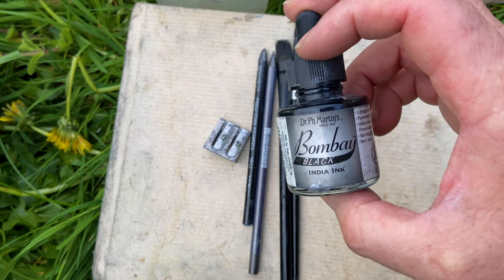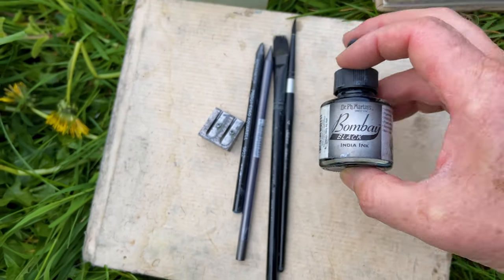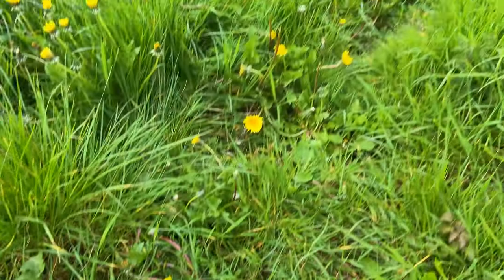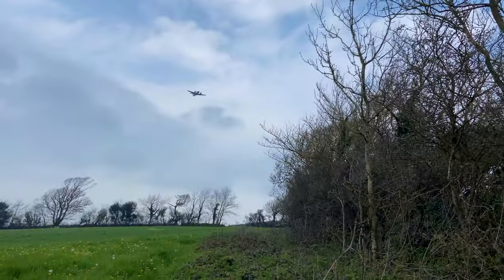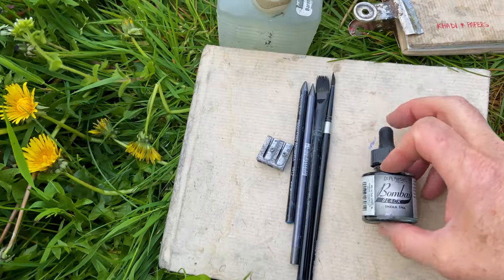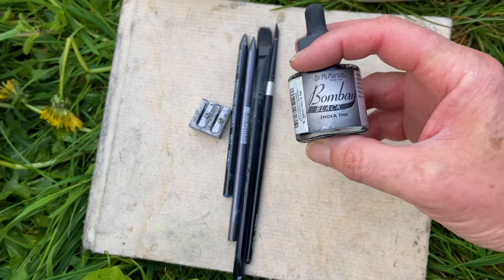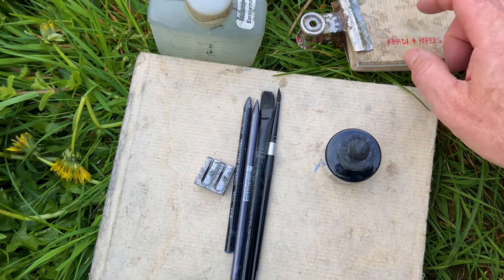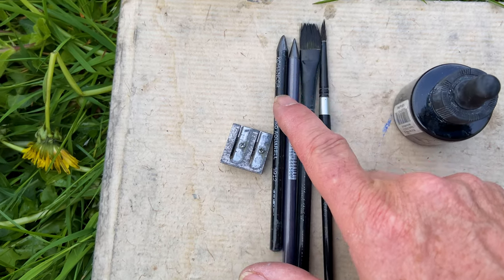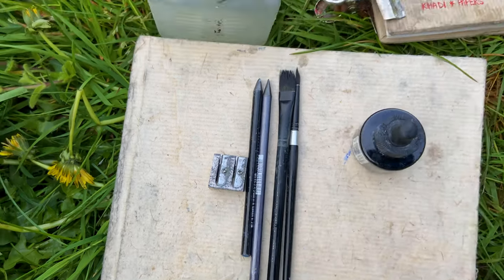We're using this Bombay India Ink, Dr. PH Martins today. A couple of paint brushes — flat and round. And it's just started to drizzle now. So we've got the Bombay India Ink, which is what we're going to use today for a bit of fun. Similar sketch to what was in there yesterday — I'll show you that in a minute. Flat, round, and a couple of pencils: one water soluble, one not — just a normal graphite pencil. And a pencil sharpener, that's all we've got today.